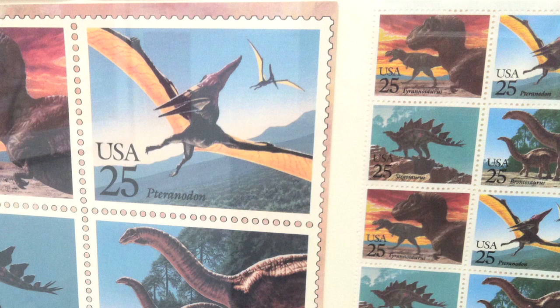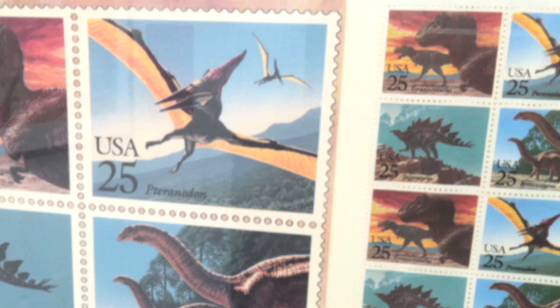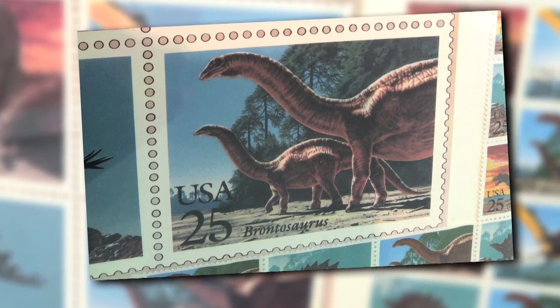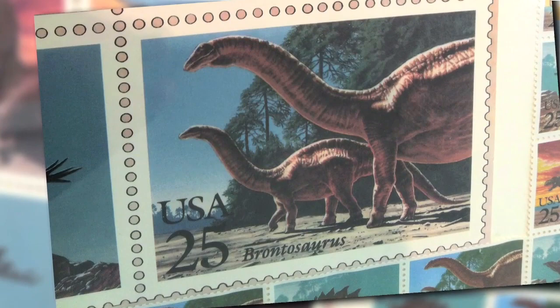The U.S. Postal Service asked me to do this project, working on art for four postal stamps. They usually do art that's five times the size of the stamp and then they shrink it down. And I said I wanted to do it one and a half times the size, so it's very, very slightly larger than the stamps themselves. They're very, very tiny little pieces of art, but I used very small brushes and it all came out very well, I think.